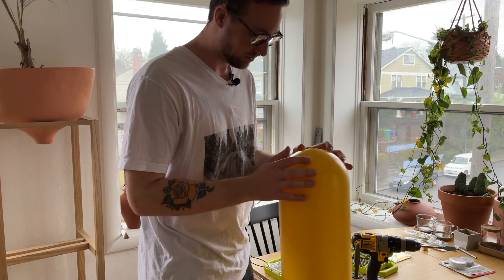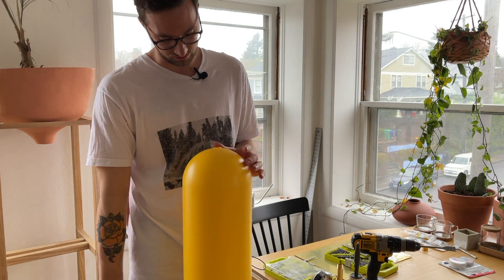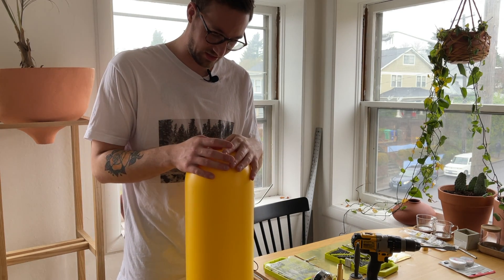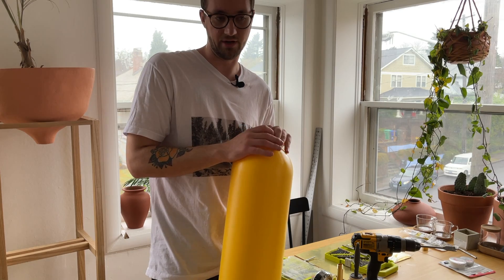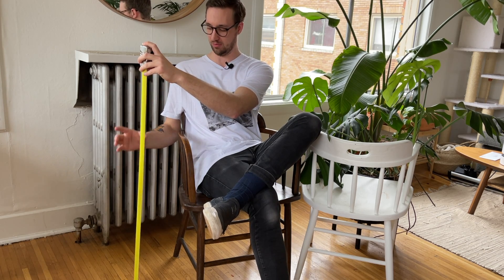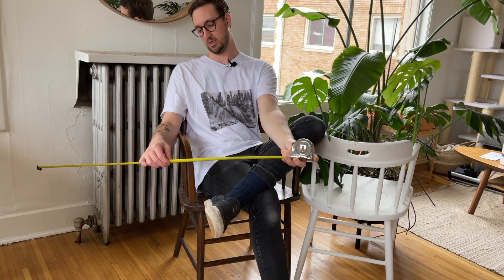All right, now that we have our center hole drilled, I need to cut this to length. I know that I want this table to sit roughly around 22 inches tall. I picked that number using math and other very reliable sources. Mmm, this beverage is quite delicious. Let me just put it down on this beautiful end table. Boom — about right there. Oh, 22 inches.